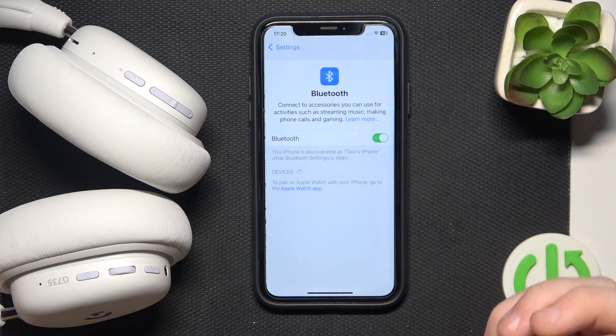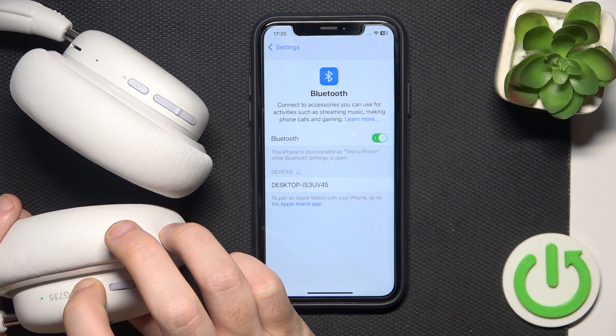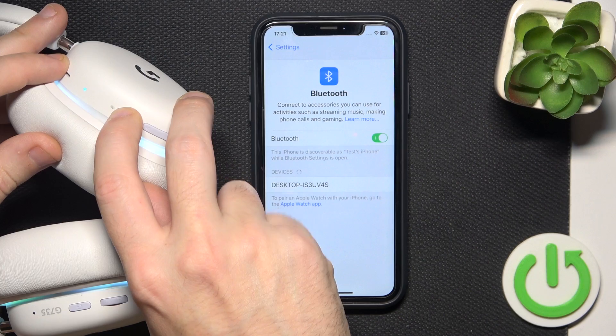After that, if you have Android, click 'Pair new device'. Then press and hold the power button for at least three seconds to turn on your headphones. After that, press and hold the Bluetooth button for at least three seconds to enter pairing mode.